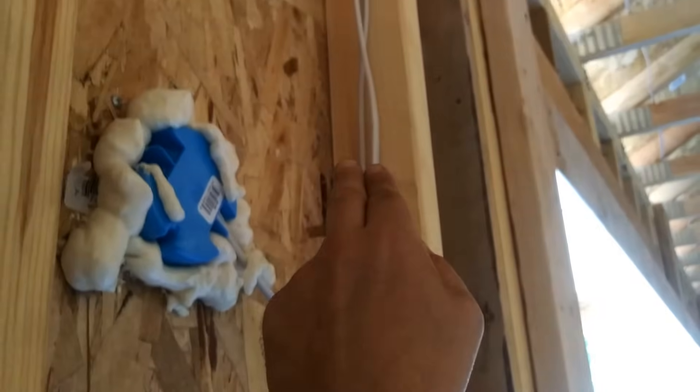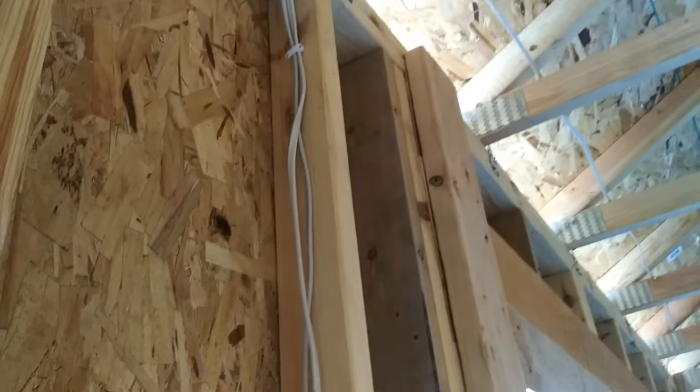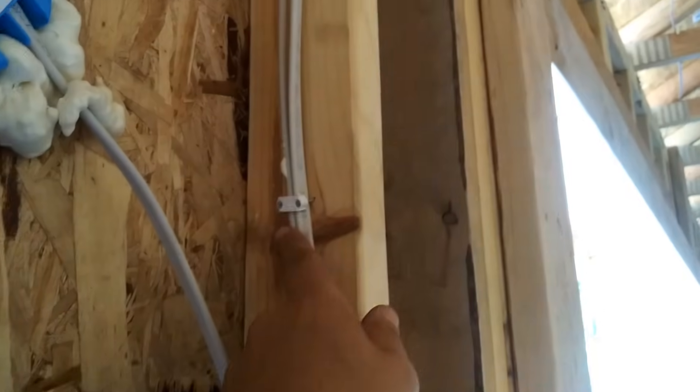Same thing for more than one wire — keep them in the center. The wire clips have to be every four feet, and next to the outlet it's about eight inches. Otherwise the inspector won't pass this.